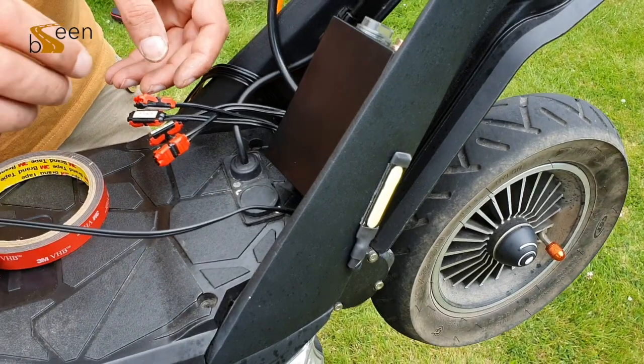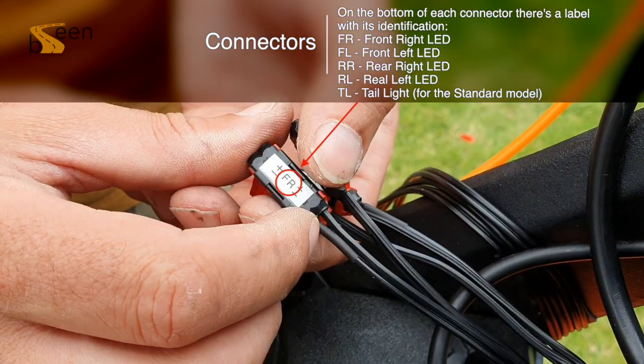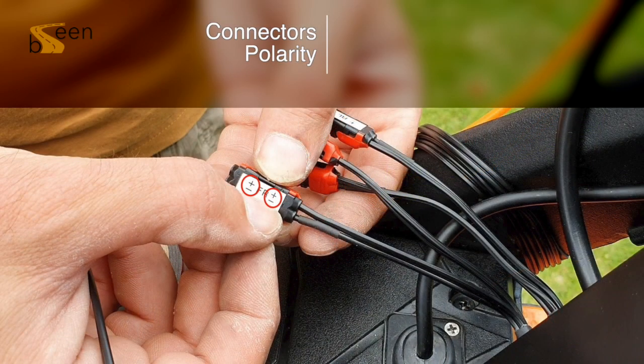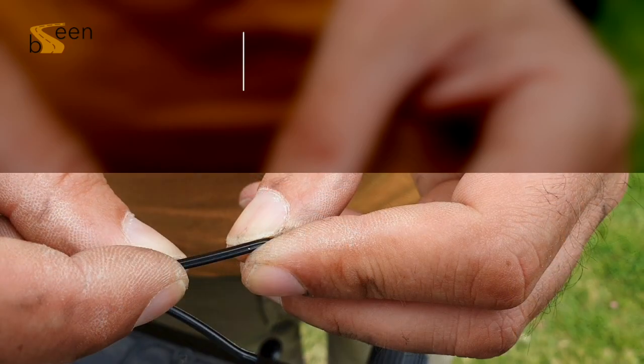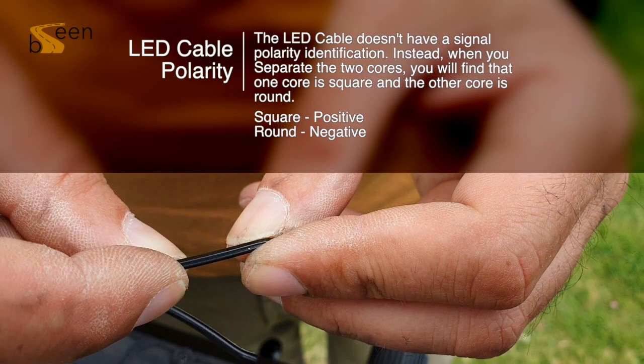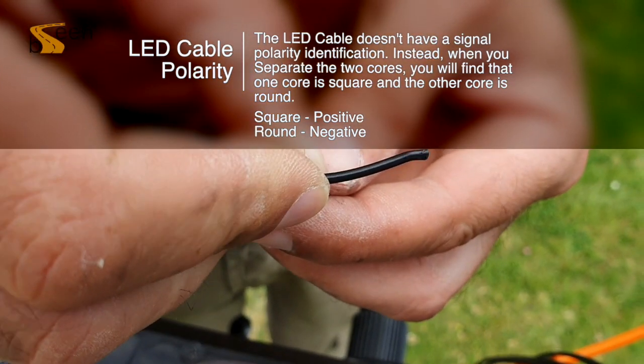Now it's time to start looking at connecting up cables. Ensure your ECU power button is switched off before starting this process. On the bottom of each connector there is a label with its identification as shown on screen. The connections have different polarities: plus for positive, minus for negative. To connect the LEDs you will need to split the cable in two — one cable has a square edge which is the positive polarity and one cable is rounded which is the negative polarity.